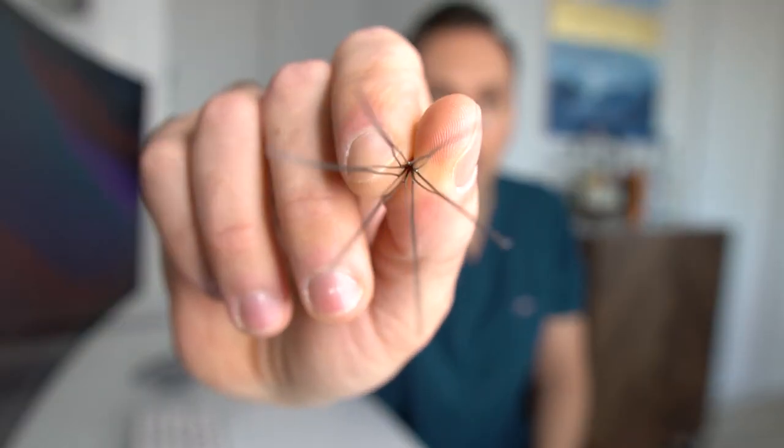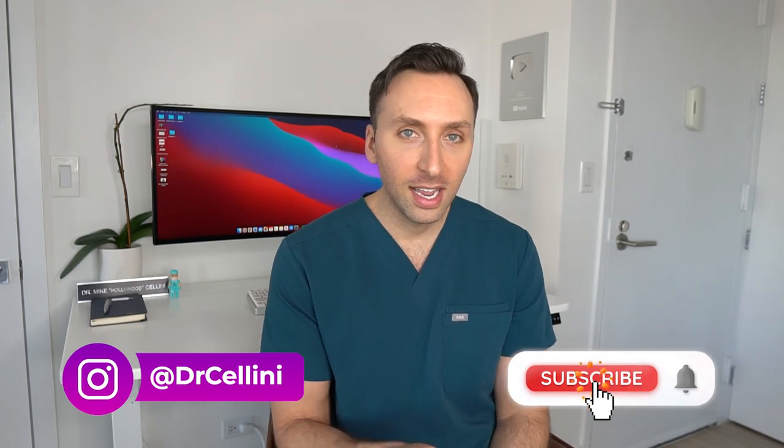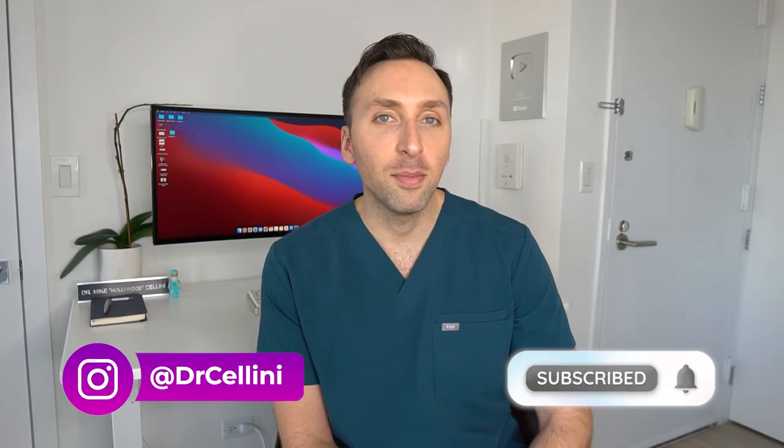Welcome back to the channel, everybody. For those of you who are new around here, my name is Michael, aka Dr. Cellini, and I am a radiologist in my sixth and final year of training, subspecializing in interventional radiology in New York City.